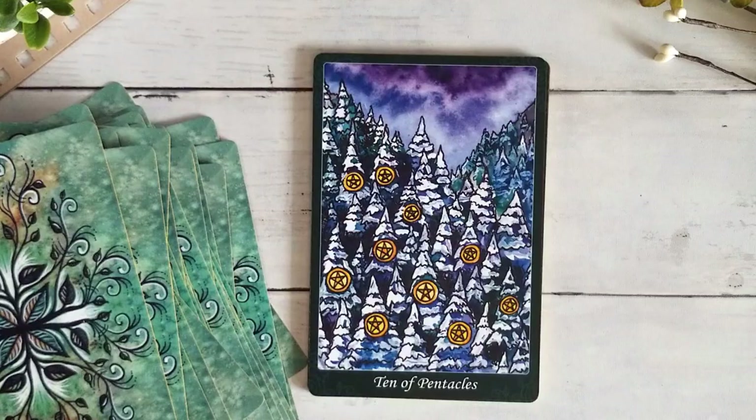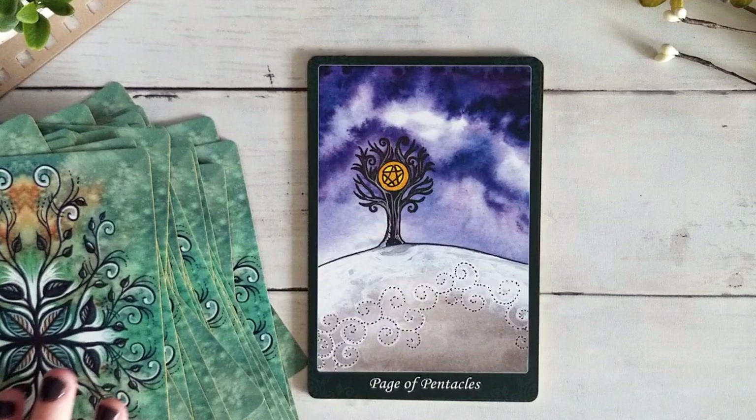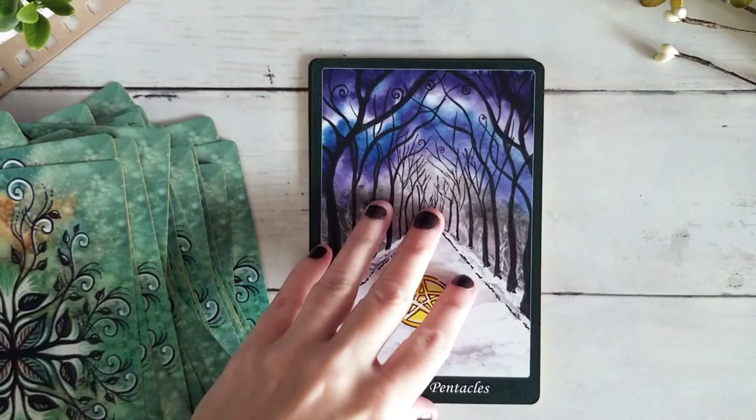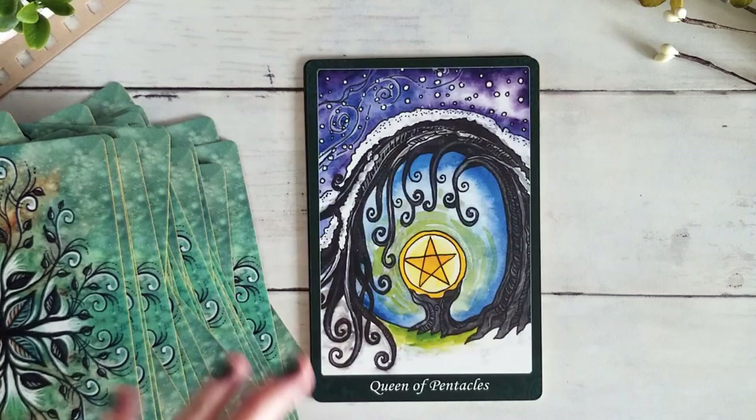We have the Page of Pentacles. Knight of Pentacles — again we get that sense of movement, really lovely. Our Queen — she's protecting her little pentacle, I think that's gorgeous, one of my favorite cards in the deck. And finally our King of Pentacles.